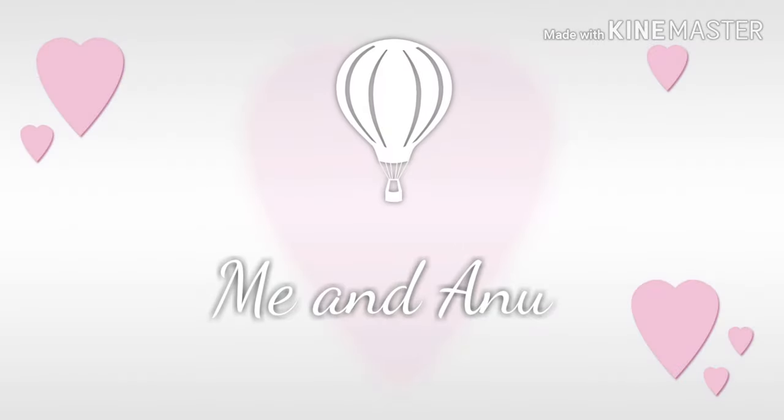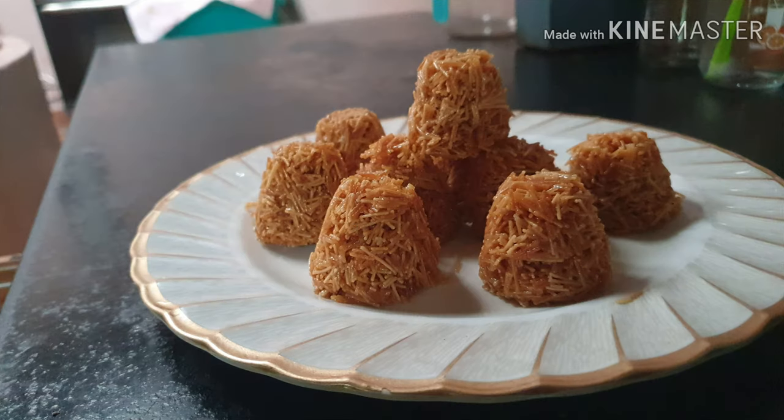Hello, Assalamualaikum. Welcome back to me, Anthano. I am going to add a sweet semiya snack.